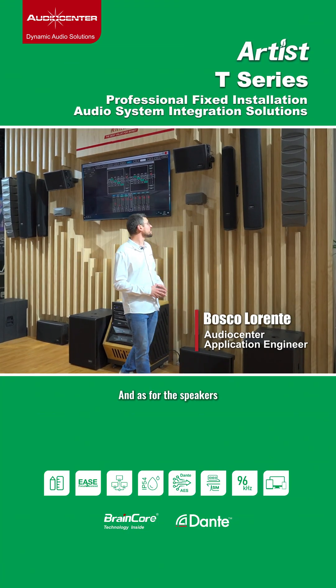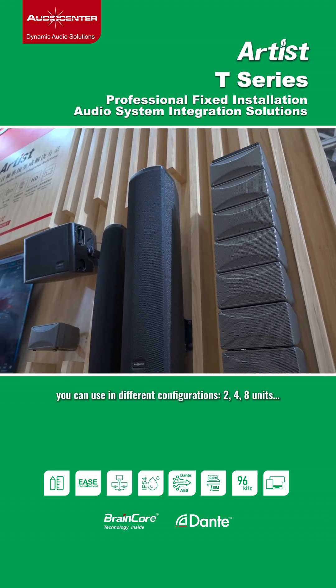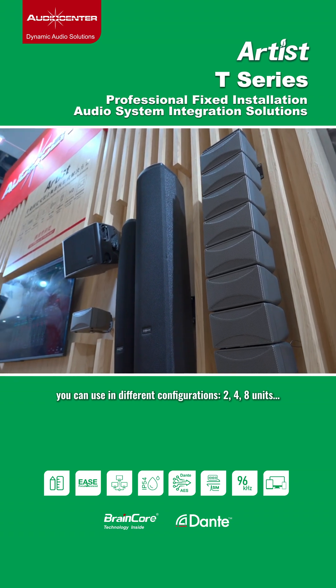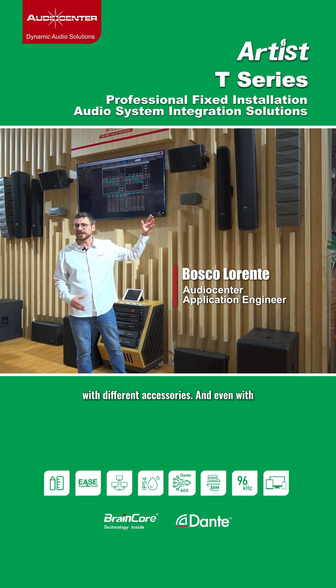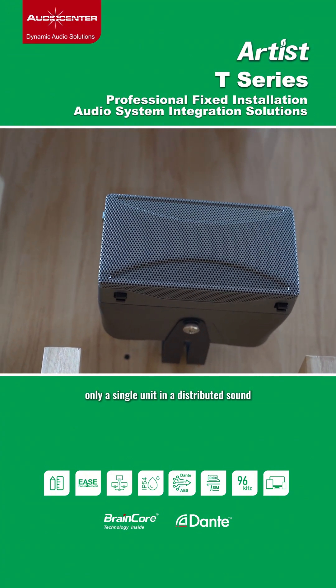For the speakers, the Butterfly system is an arrayable system. You can use it in different configurations — 2, 4 or 8 units with different accessories, and even with only a single unit in a distributed sound.